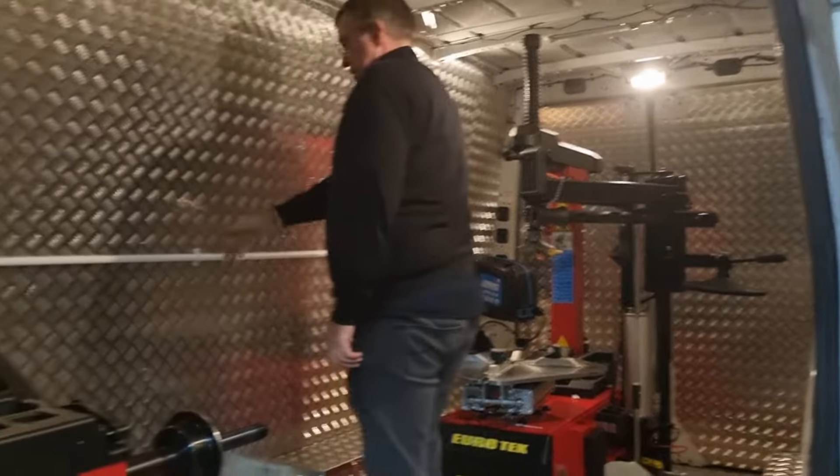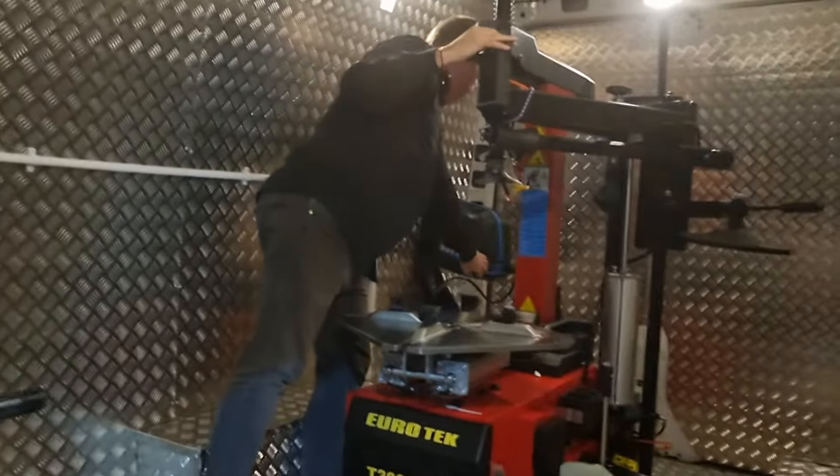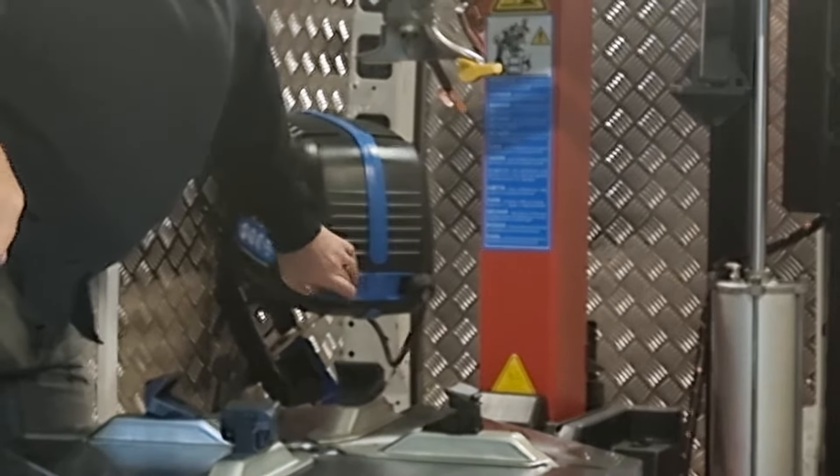And then fully checker-plated inside, sockets on the wall. And then at the back we've got the optional built-in compressor aerial, so it's got its own compressor built into it. And you can just switch that on there.